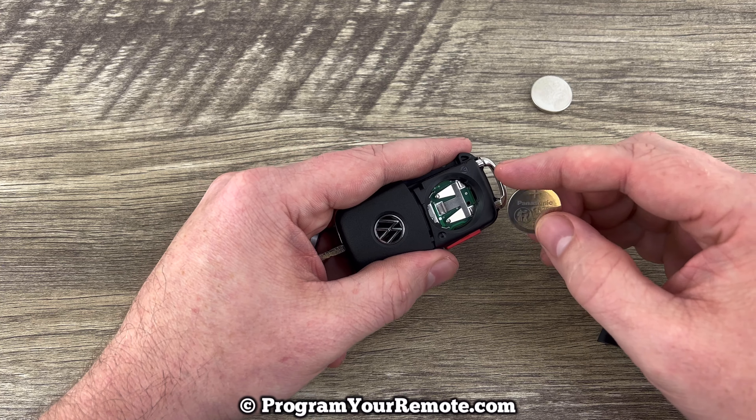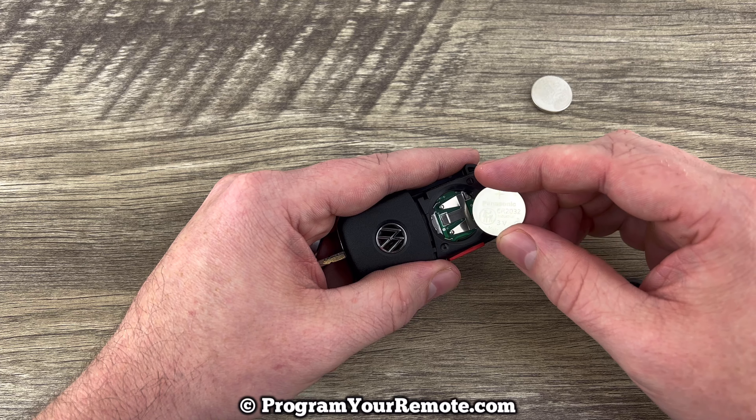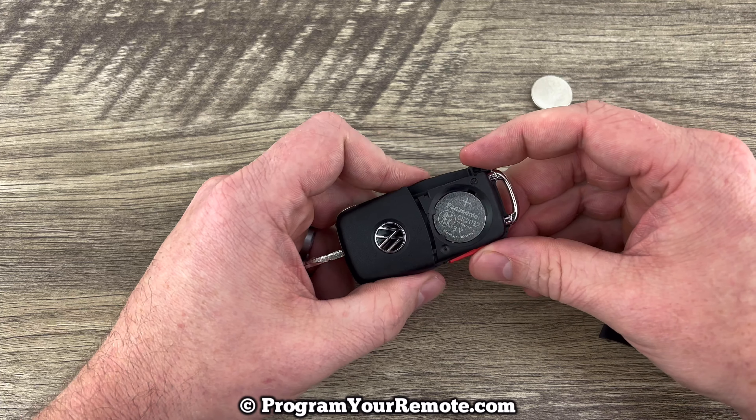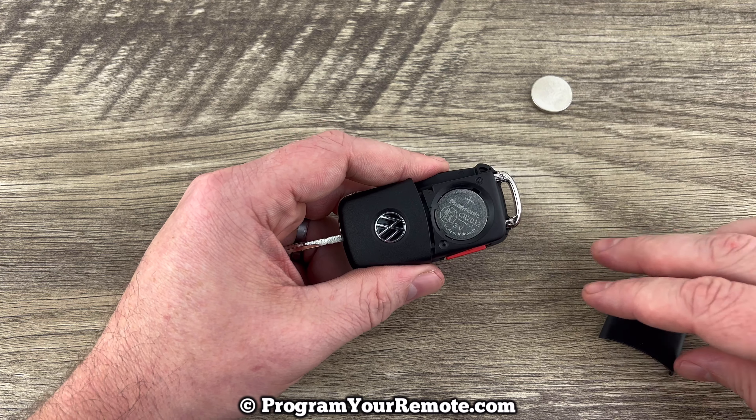Grab your new one and make sure that you're installing it with the plus side up — plus side up. Go ahead and snap that in there like that.